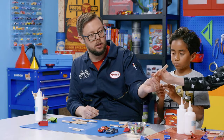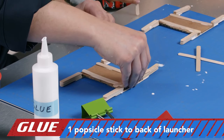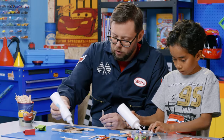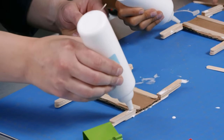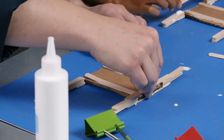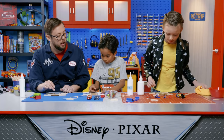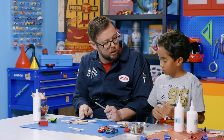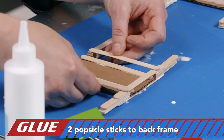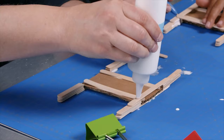Next up, we're going to take three more sticks. We're going to start with one and glue it across the top, kind of making a little bridge. Put a little glue on there. This is going to be the back of the launcher — the front is going to stay open so the cars can come out. Then we're going to take our other two sticks and do another bridge across this part, with a little dab of glue on each end.